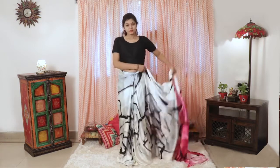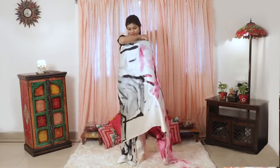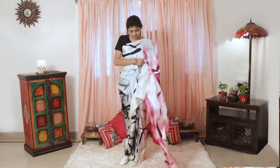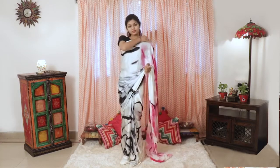And finally, wear the pallu as you usually do for a normal saree. That's the wrap — the one minute saree by Evadora Life.